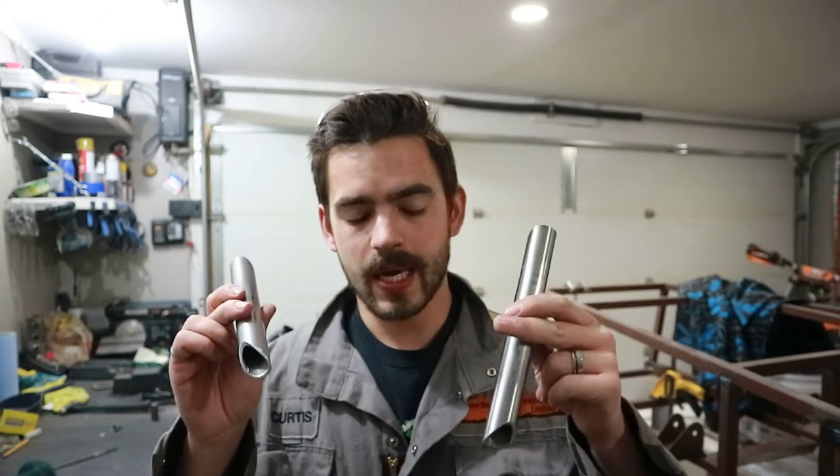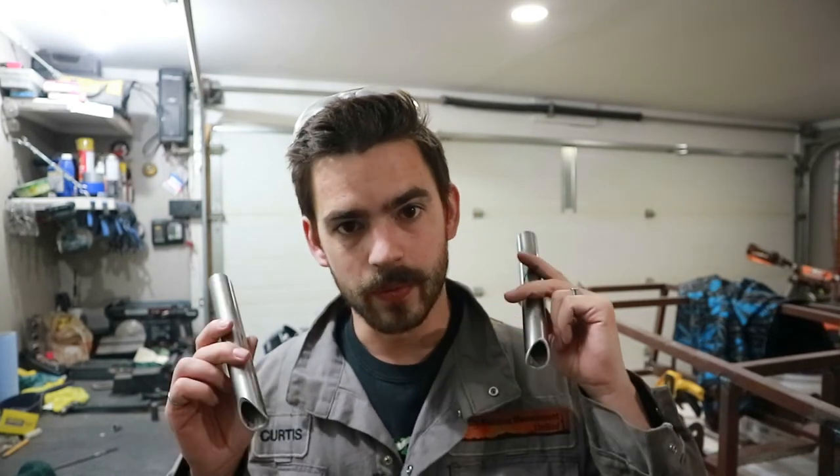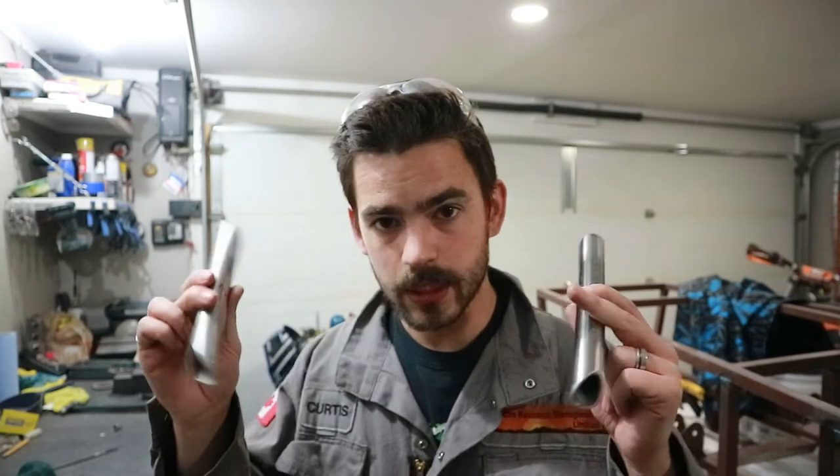We've got fish mouths on both ends. It took a long time, but it always does when you're doing it with a grinder. I'm just about out of daylight, but I have enough time to tack them in at least, so that next episode we can move on to something different. So let's fire up the welder, throw these in the jig, and throw some tacks on them.